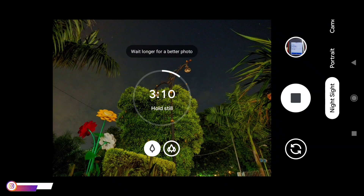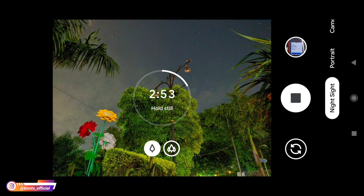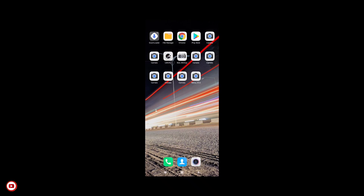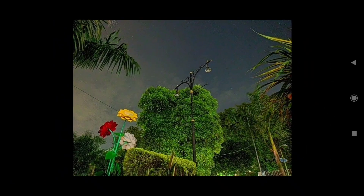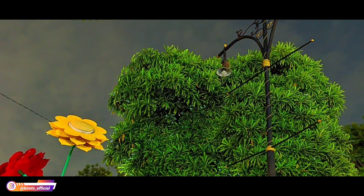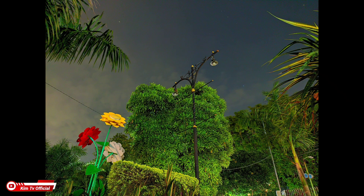Untuk time-nya ini tidak harus kita tunggu sampai selesai, kita bisa menyetopnya ketika sudah muncul logo stop-nya. Langsung kita stop saja biar tidak terlalu lama videonya. Ketika di stop dia akan force close, tapi tidak masalah untuk hasilnya masih tetap tersimpan. Ini astrofotografi on dan AWB posisi off. Hasilnya mantap, detail, minim noise.